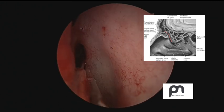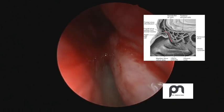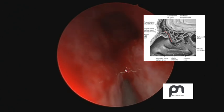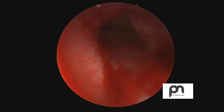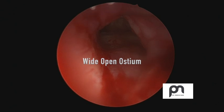Once the procedure is done, we can check using a 30-degree endoscope to see how it looks. We can also use a 0-degree, but in this case I used the 30-degree, and you can see how beautifully the ostium has opened up — you can see the posterior wall of the sinus. You advise the patient on regular nasal douching and steroidal sprays. This is a wide frontal ostium.